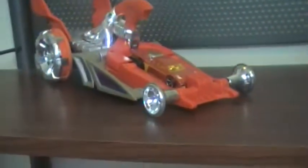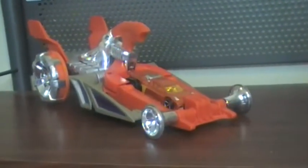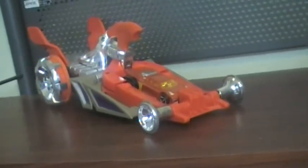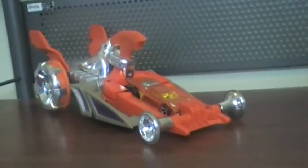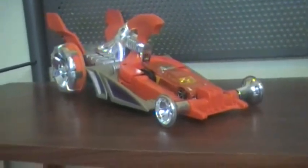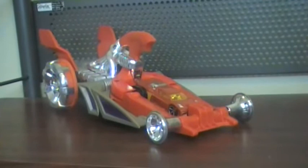Here is the Hot Wheels Acceleracers Dragster Hyperpod. I got this Hyperpod off eBay with all the others for $66 for all Hyperpods.